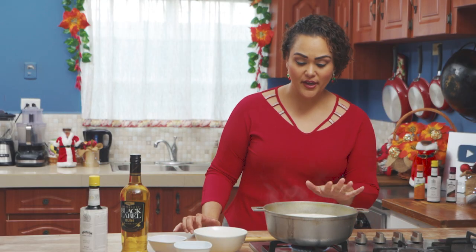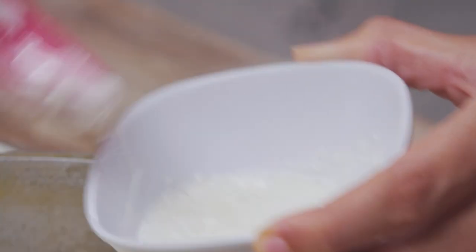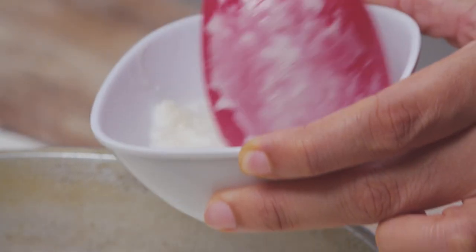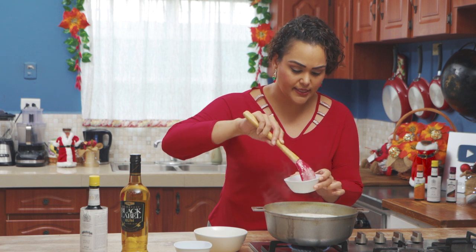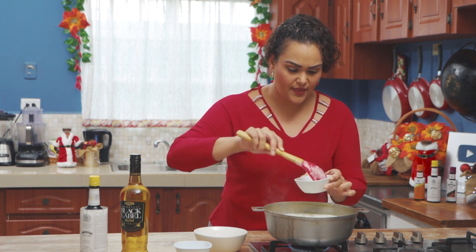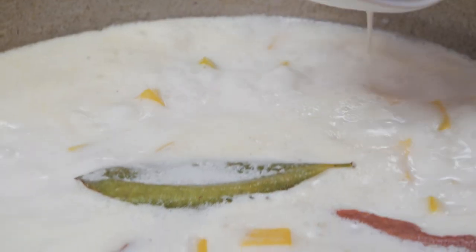Now that our mixture has come to a gentle roll, we're going to first make a slurry. With that cornstarch, you're going to take some of your hot liquid, bringing it up to temperature essentially. Mix, and you can use a fork as well to help make this nice and smooth. Then with this slurry, I am going to add it back to the pot.